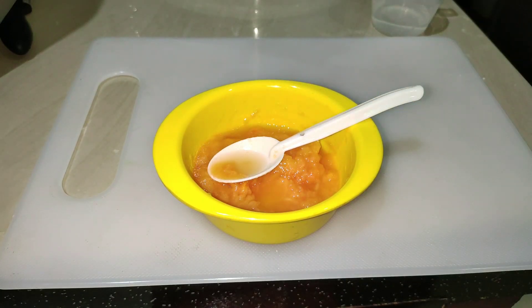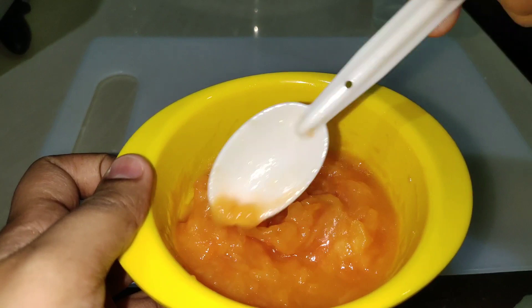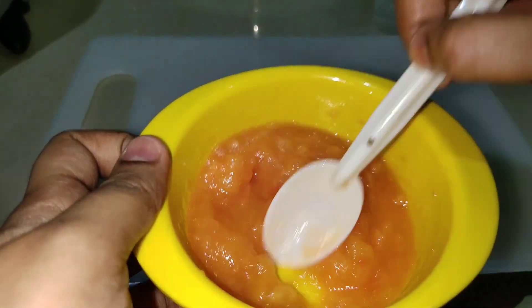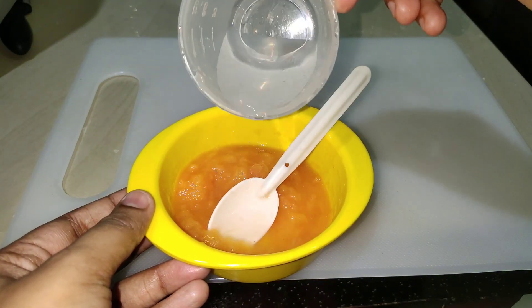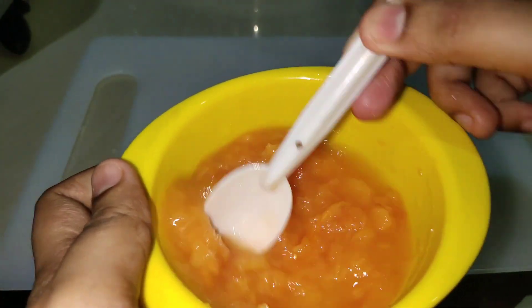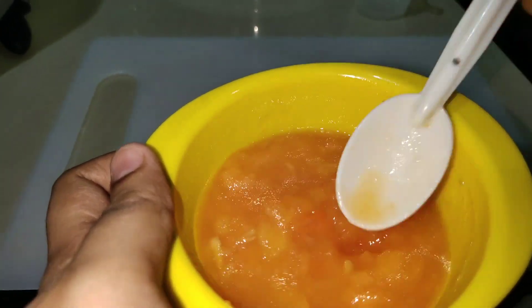Add 2 tablespoons of apple syrup and mix it into a bowl. Add 2 tablespoons of apple syrup and a bit more. Let's mix this with apples.